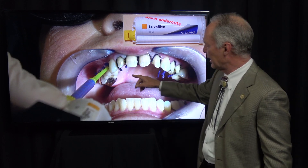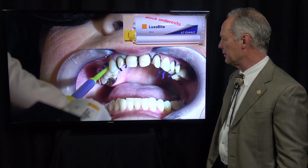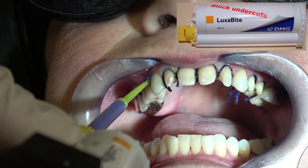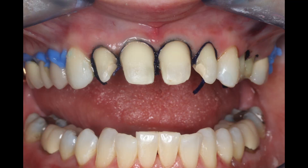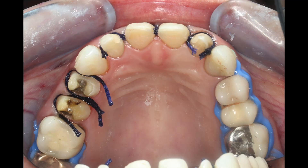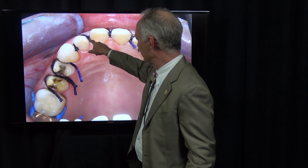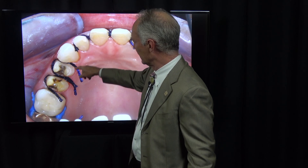This is Luxabite, which we place in the interproximal areas of the non-prepared teeth. It keeps the polyether with custom tray from locking into those interproximal areas, and it sets up very quickly. Be sure you don't get it on the occlusal surface. Here you can see the cord and the Luxabite — the cord is only partway through the interproximal, only on the facial of the veneer preps just to the interproximal facial line angle.